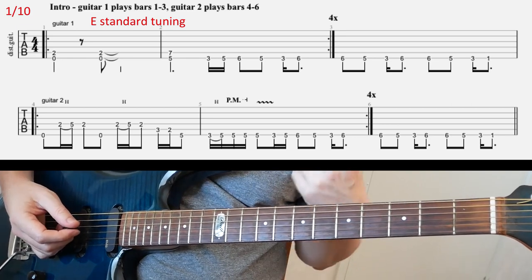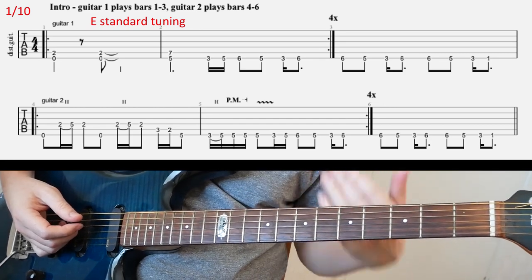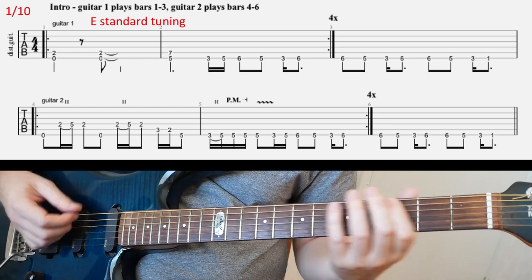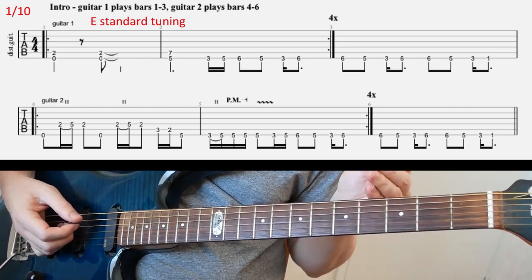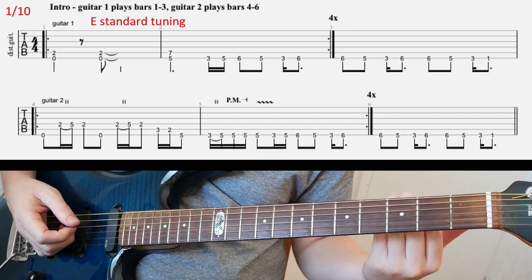So here in the intro there are two guitars playing two different things. One guitar plays the top line and the second guitar plays the second line together. So the first guitar is gonna have this riff played four times and then gonna end on this — the final bar.